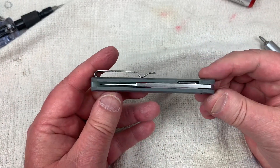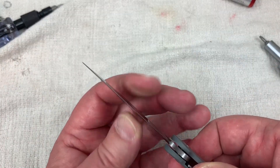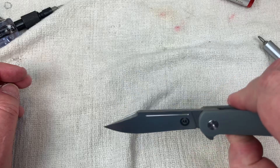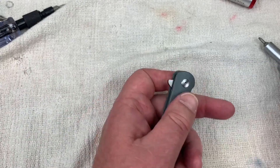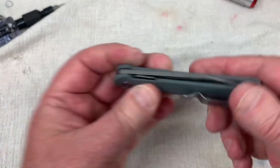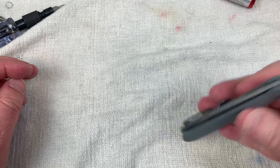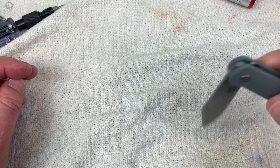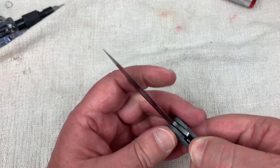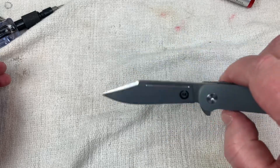I didn't see a lot of thread locker on here, so not sure I really need to get on the other side, but we'll know more when locking it down and getting the right action on the blade again. Slide it in and we're back together. It looks centered, no play. I'm going to back off the pivot just a tad — that gets it real fidgety and it's still centered with no play. This is better than it was to begin with as far as a really nice easy drop.